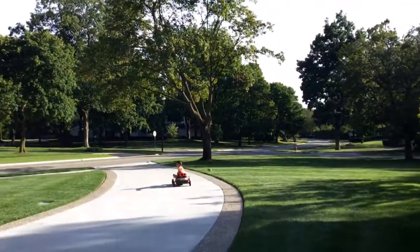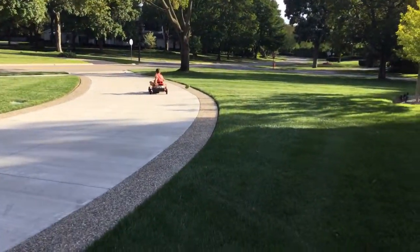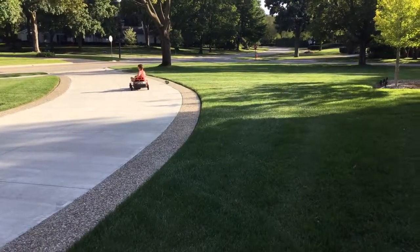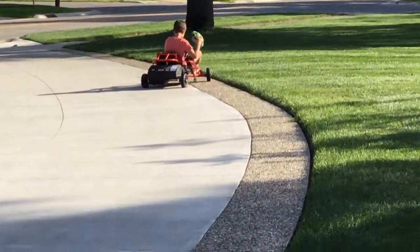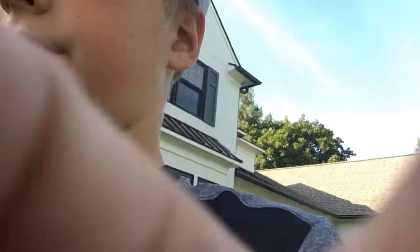I'm holding it. Just so you know, it's very hard to hold the camera and throw a football.